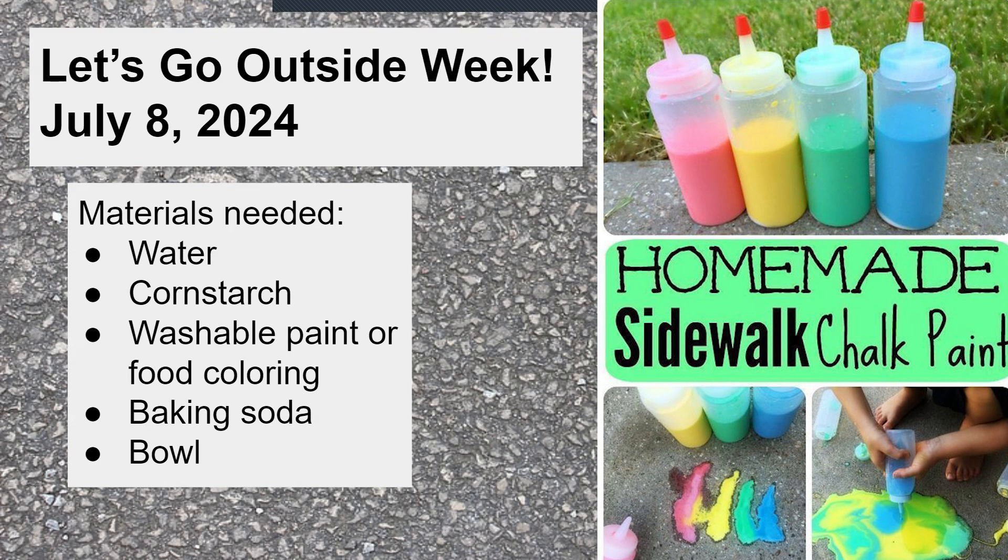A few people are saying they love painting — it's relaxing, it's fun. This is something you can do at home. All you need is water, cornstarch, washable paint or food coloring to add color, baking soda, and a bowl to mix it all in. I'm going to show you the measurements, and if you don't have the ingredients right now you can always come back and watch the recording. It's only July, we still have quite a few months of nice weather left.